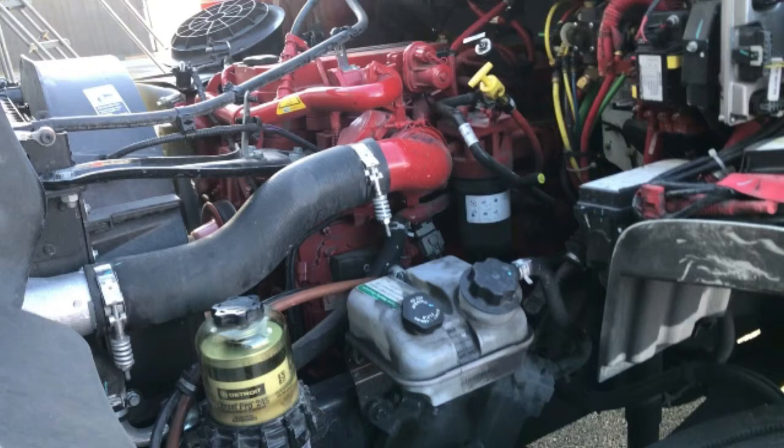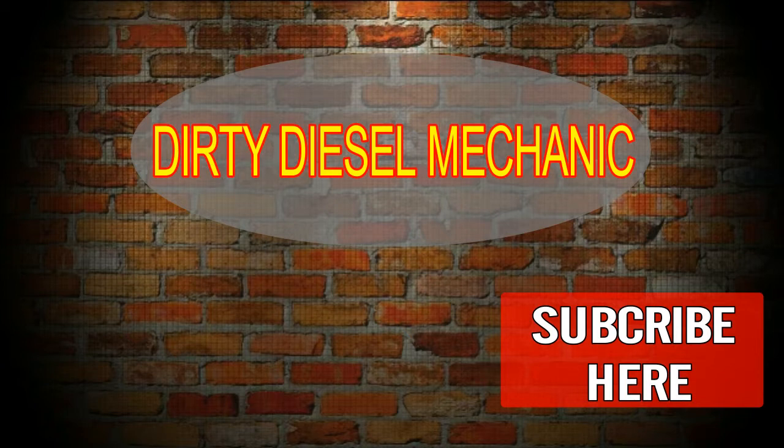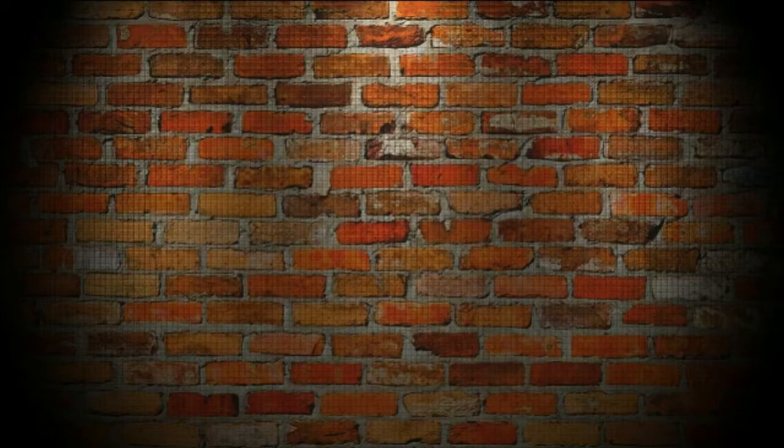All right guys, so we're going to order that exhaust gasket and stud. Thanks for watching Dirty Diesel — please subscribe, like, and comment. Thanks for everything, guys.